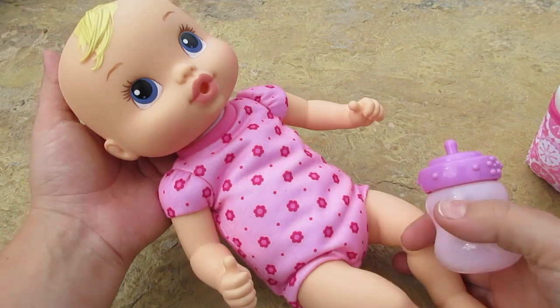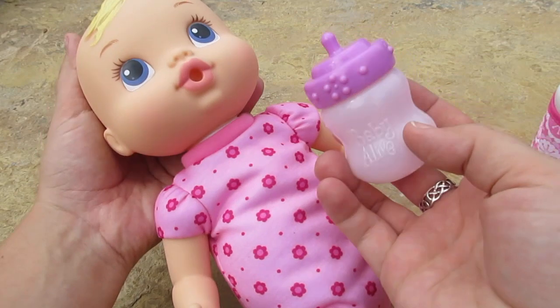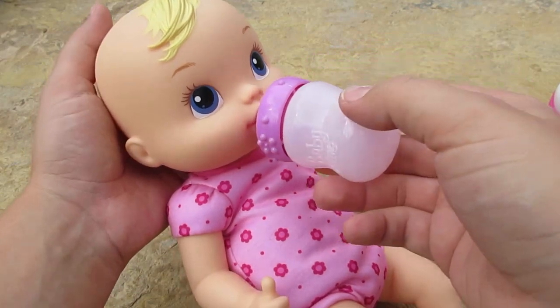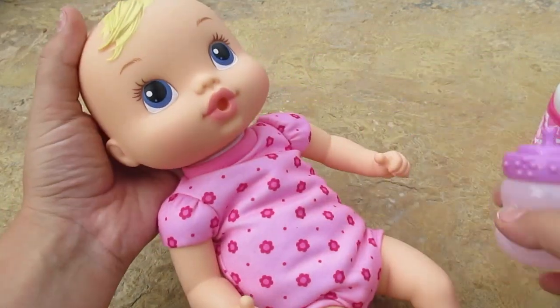Here is our cute little baby. Look at this bottle — it's so adorable. And look, it'll even fit perfectly in her mouth, so you can really pretend she's actually eating it. See, it sits in her mouth perfectly.